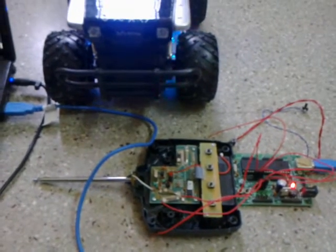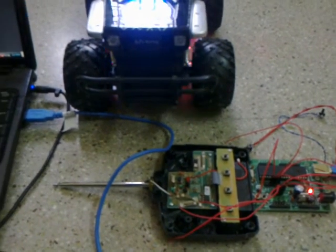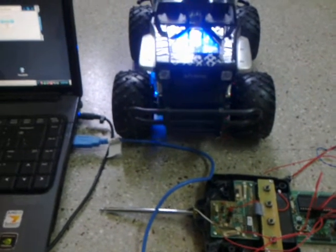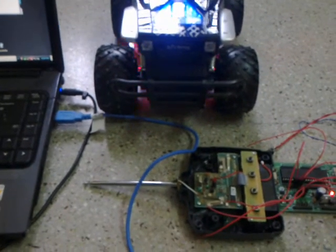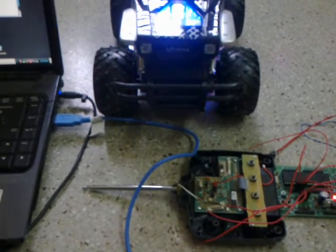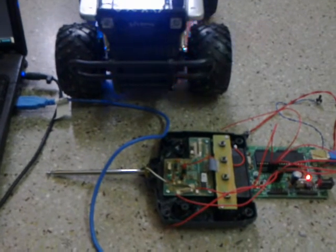Basically, the whole point is to interface my laptop with any electronic gadget using a USB device. I've done this so that I can take computer programming to a whole new level — basically outside the computer. I've done a lot of parallel port programming, but parallel ports are almost obsolete these days and really hard to find. So this device is going to allow me to interface my computer to external devices.